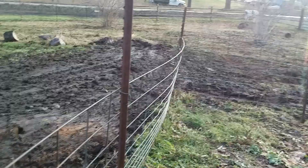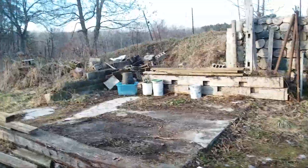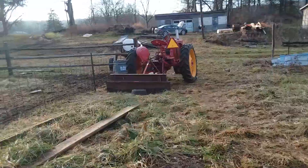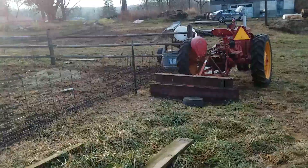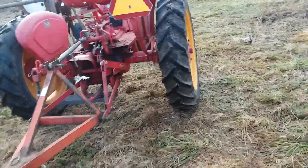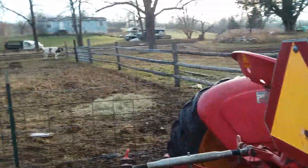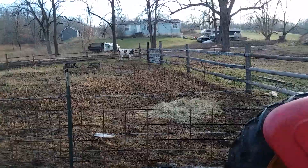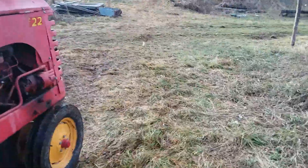I'm gonna go pick up this hay — somebody fed him this morning and apparently they didn't like the way he was standing in manure, so they didn't feed him with the feeders. Now I've got a flake of wasted hay on the ground instead of a cow with pretty clean feet. If you look at them, they're not dirty at all really.